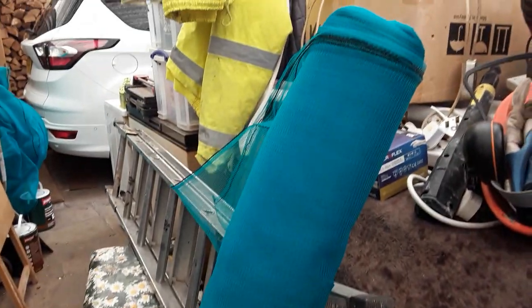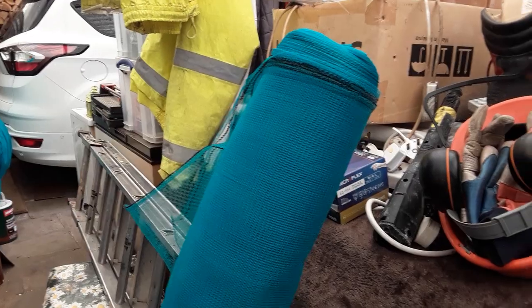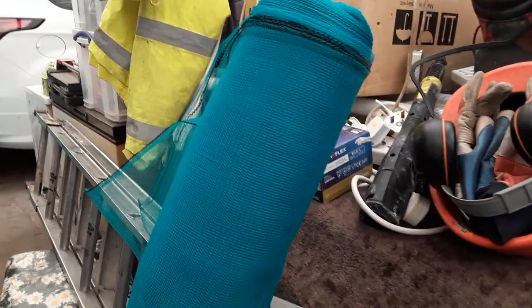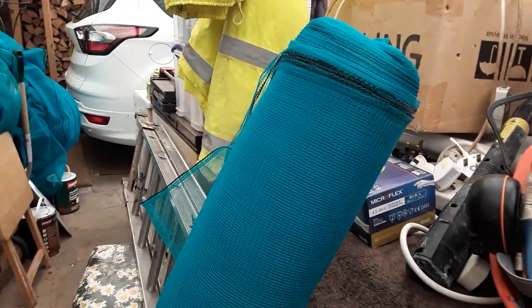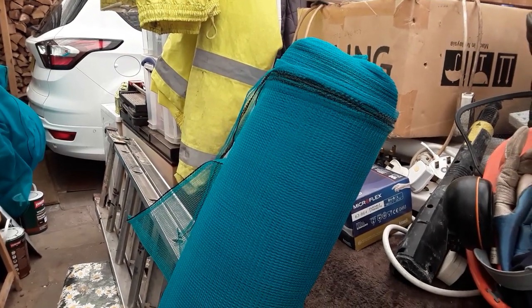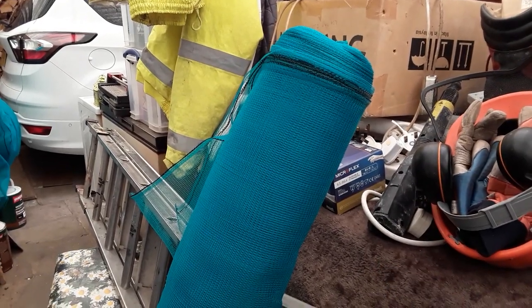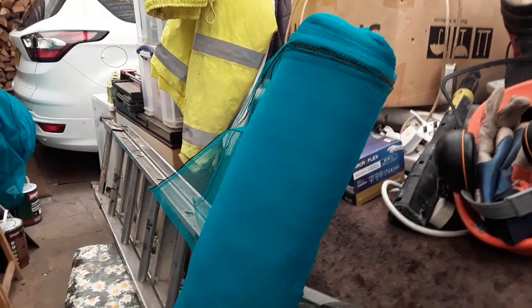Anyway let's get back to looking at getting this debris netting stitched up. I did three minutes of a video and then seized the wife's sewing machine up, so we've had another one delivered. This netting is green but it does show up as blue on video for some reason, and this is a 50 meter roll in length, three meters wide.